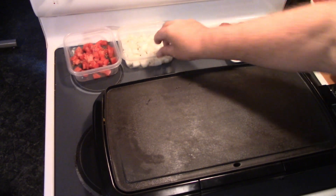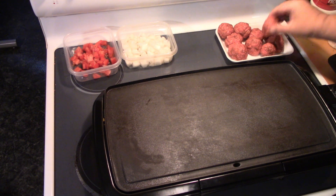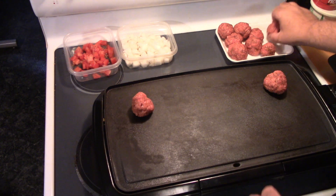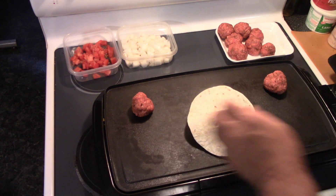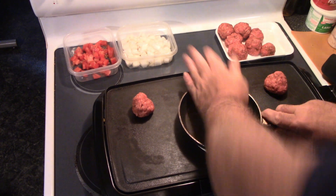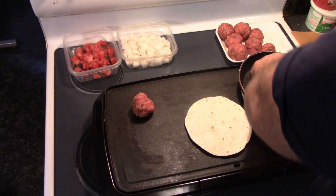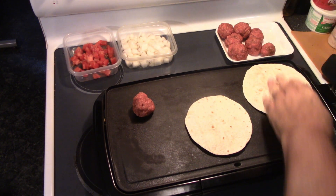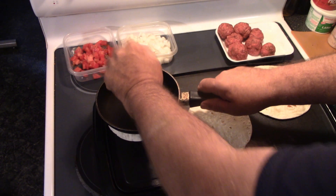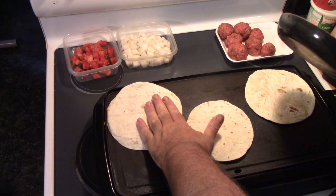All right y'all, we got everything ready to go here. Got my griddle out. We're going to grab three of our smash balls. Everybody I see on the internet doing it has a nice fancy press — I got a frying pan, so that's how we're going to do ours. Just press them down like that, smush them, smash them nice and thin. That's working out beautiful. Got them all pressed out nice and thin.